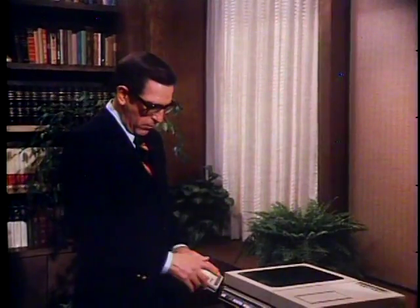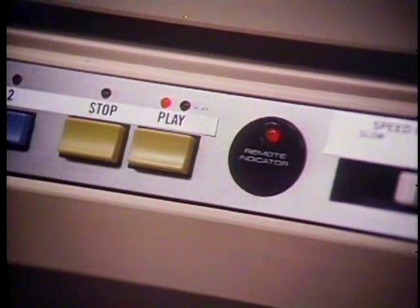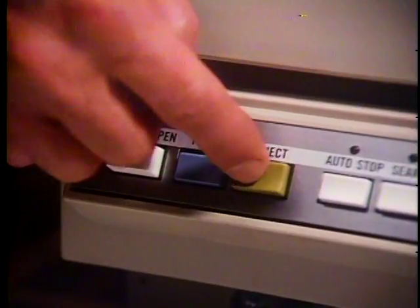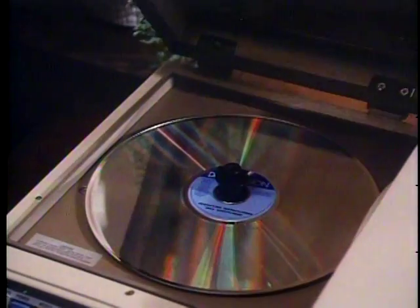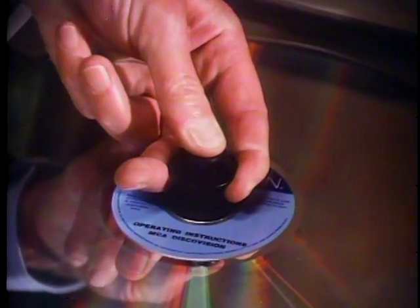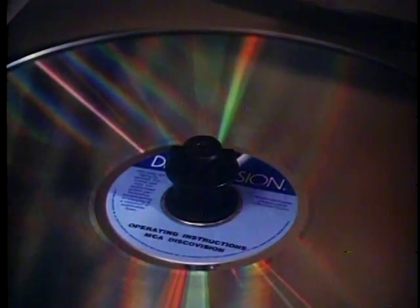If the remote control unit is to be wireless, remember that you have to aim it in a clear path toward the player. This red light comes on to let you know that the player is receiving the signal from the remote. When you finish playing a disc, press the reject button on the player panel or on the touch pad. Pressing reject stops the rotation of the disc and returns it to the parked position. To remove the disc, grasp the spindle spool with your index and third fingers and gently pull up as you press down on the center shaft with your thumb. You'll hear a click and the disc may then be removed.